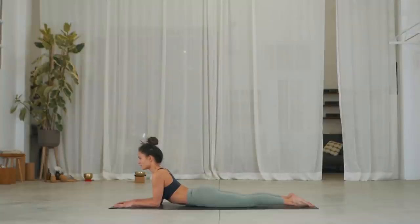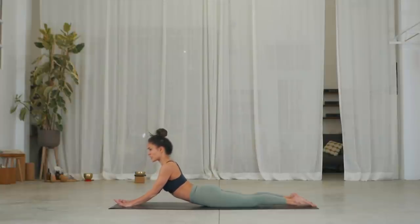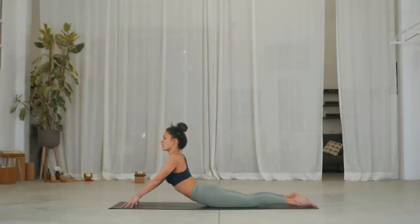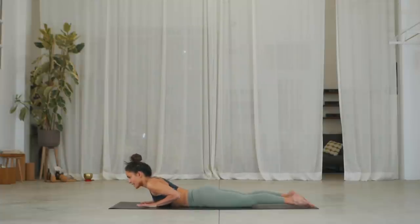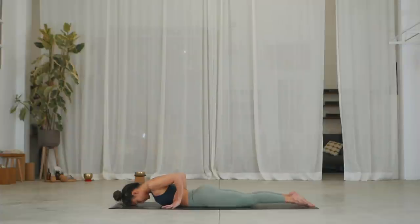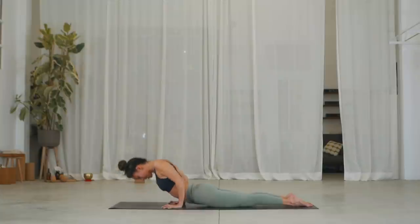Three, inhale. On the exhale, you can stay here as option one, or option two — straighten the elbows. If you're feeling no back pain, you can stay or even come onto your fingertips and lift. Two more, inhale. Any option. Exhale. One more, inhale. On the exhale, wherever you are, onto the elbows, slide the hands back underneath the elbows and forehead down.